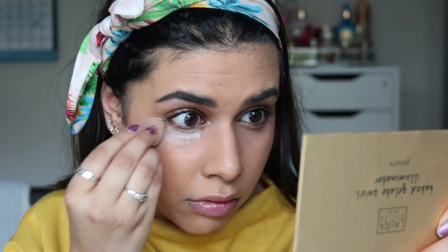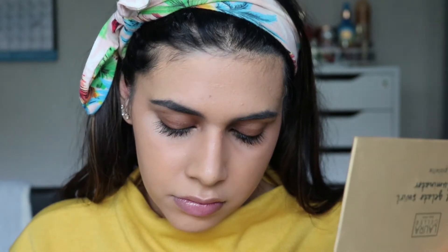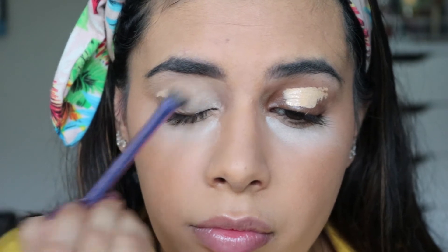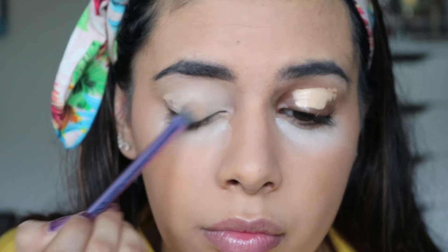To set everything in place, I'm taking the Vichy Dermablend loose powder — it's a white translucent one — and pressing it under the eyes and wherever I usually get oily. I'll also powder where I'm applying bronzer. For eyeshadow primer, I'm going back in with the Maybelline Fit Me concealer but in a lighter shade — shade 20.